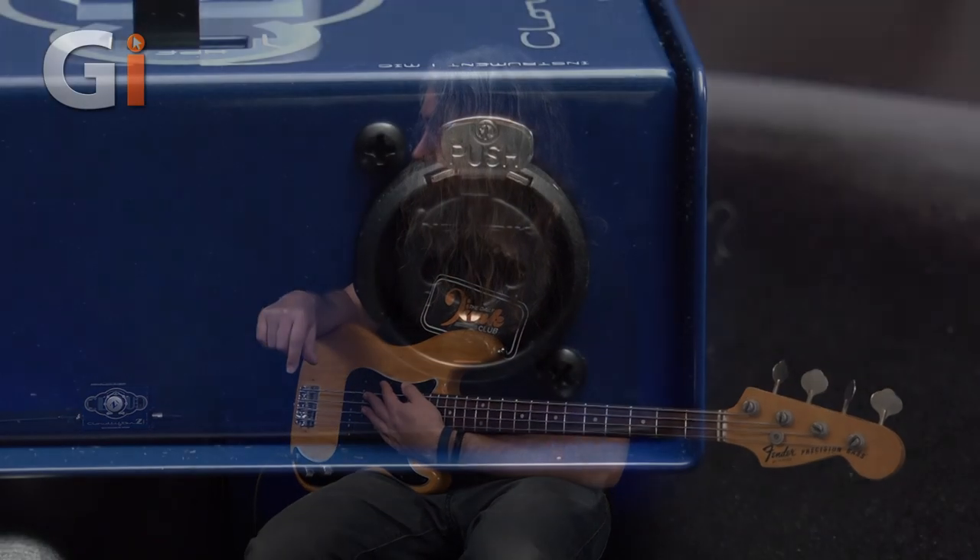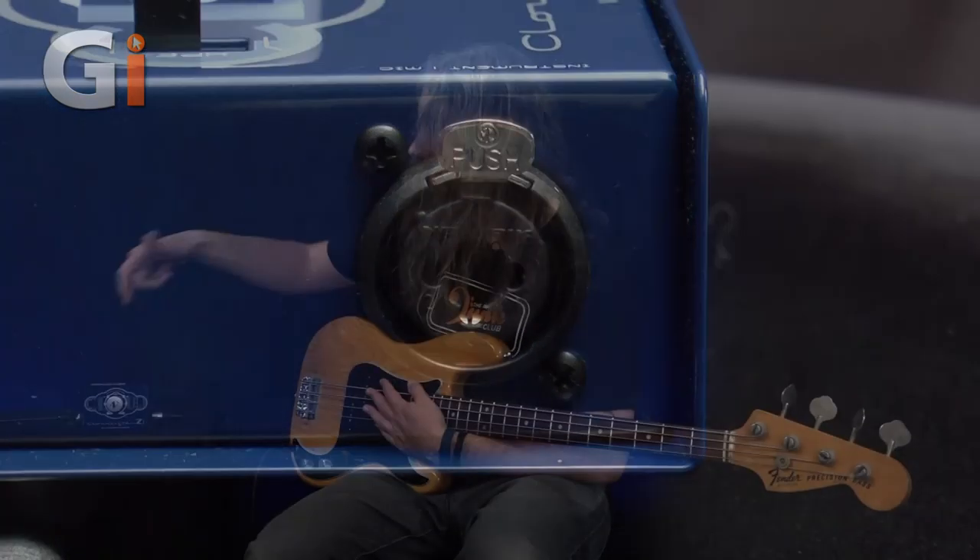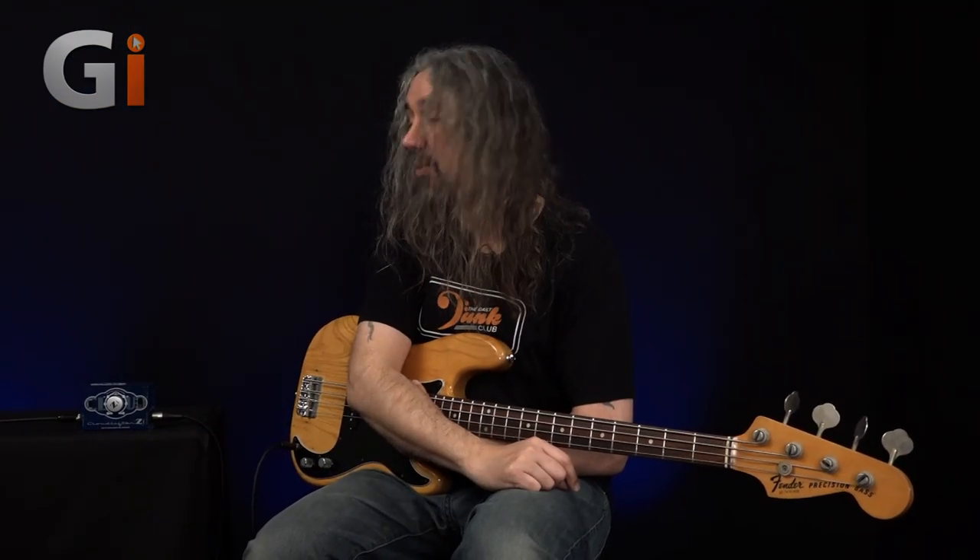Over on this side, we actually have a combo jack. If I'm plugging in a microphone with an XLR plug on it, I can plug that straight in. Or, in this case, I'm using a quarter-inch instrument lead — no problem, that fits as well.